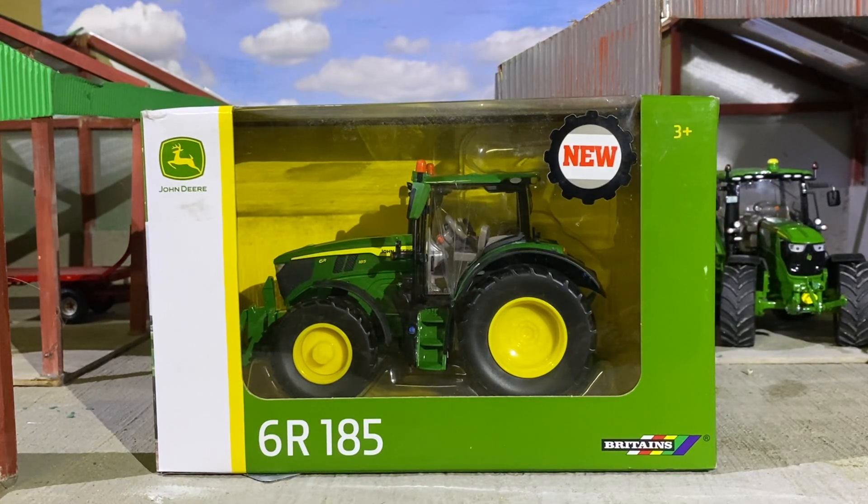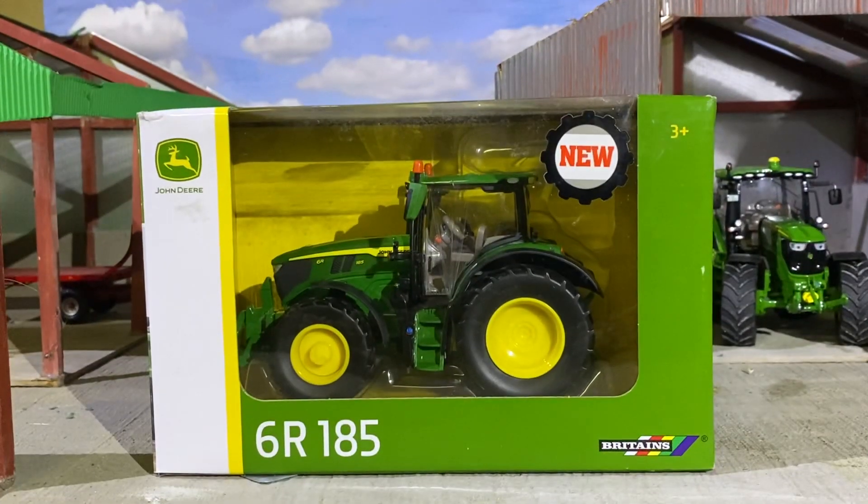Hello everybody, Model Farmer 6710 back here with another video and welcome back to the channel. Today we have a review on the John Deere 6R 185 by Britains and this is a new released model on the market.